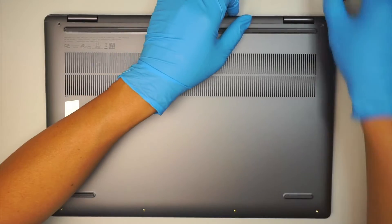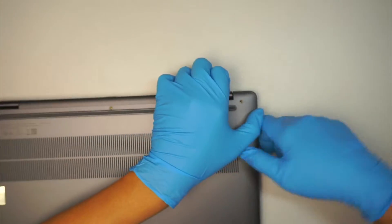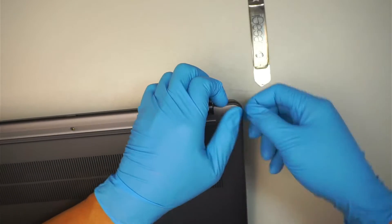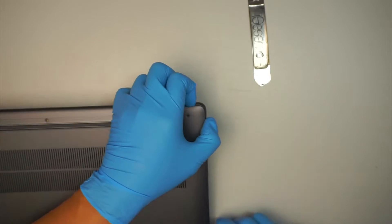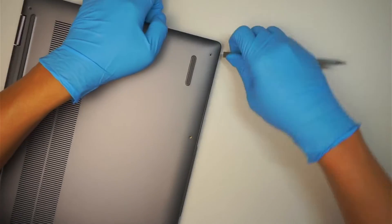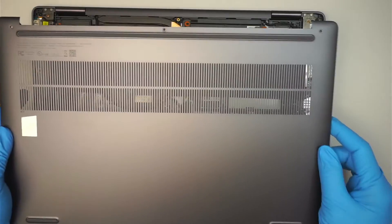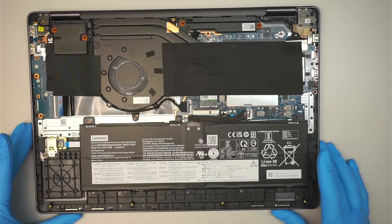Once I've removed all the screws, let's see if we can open it up. I'm going to use a metal prying tool — actually a plastic prying tool — so as not to scratch the metal or plastic. Just a recap: once you remove the seven screws — four on the bottom, three on the top — it's basically clipped along the side, so just run across the side and pop the back cover open.